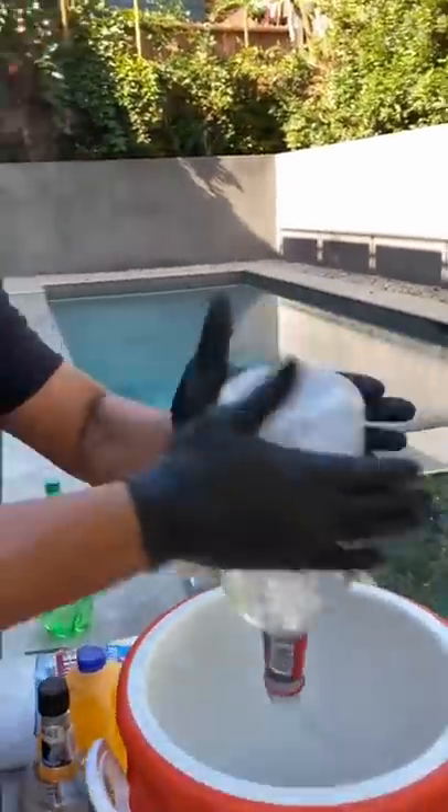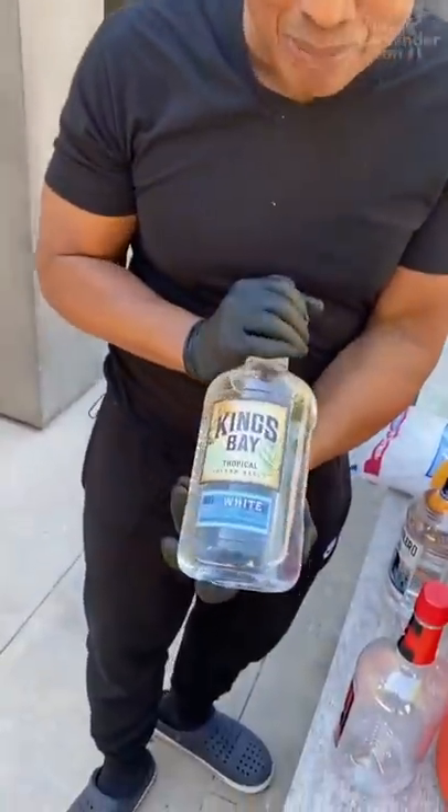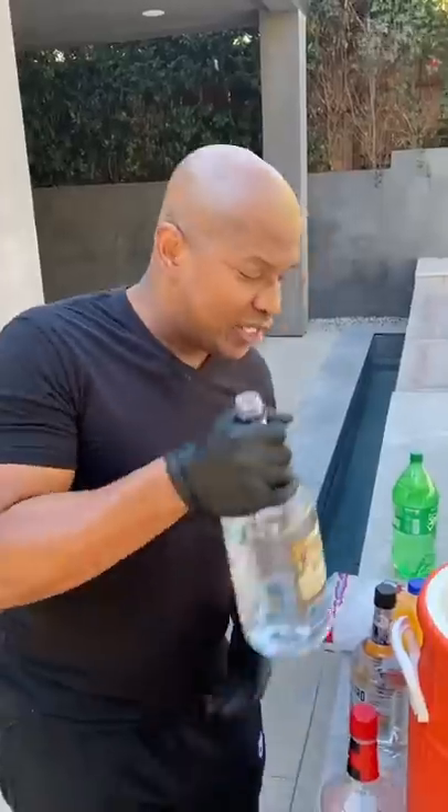This bottom shelf vodka, all right — because I can afford it. Next, we come with a little bit of Jack Sparrow, some white rum. Shout out to Pirates of the Caribbean.